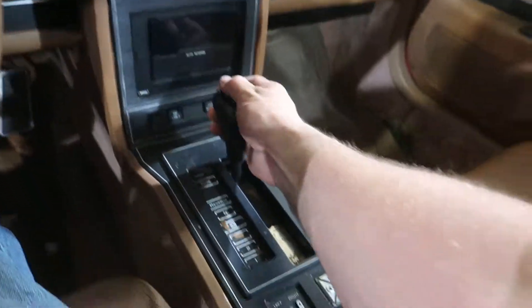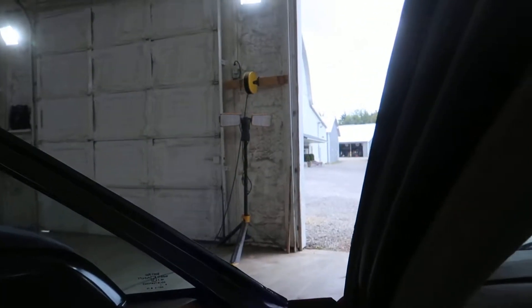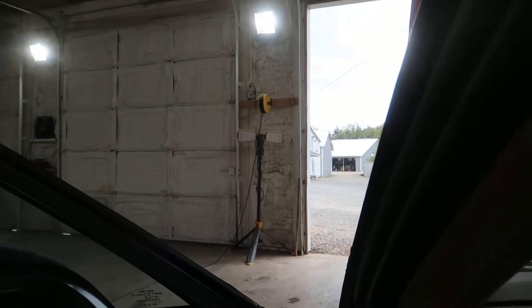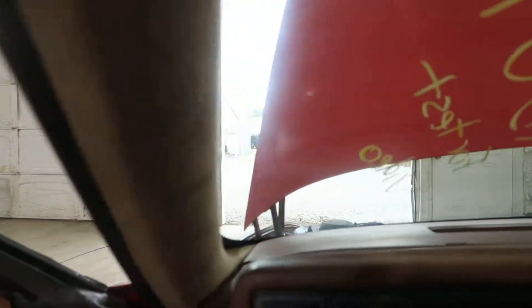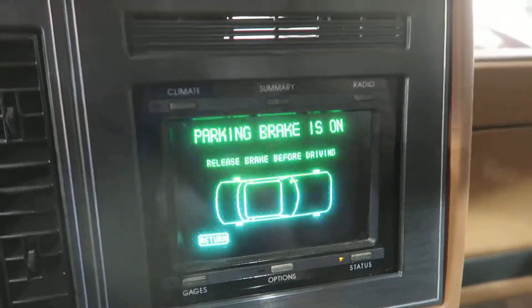Let's check out the transmission here. Goes in drive — we got forward. We got good reverse. We got good park. Parking brake is on — please release before driving.